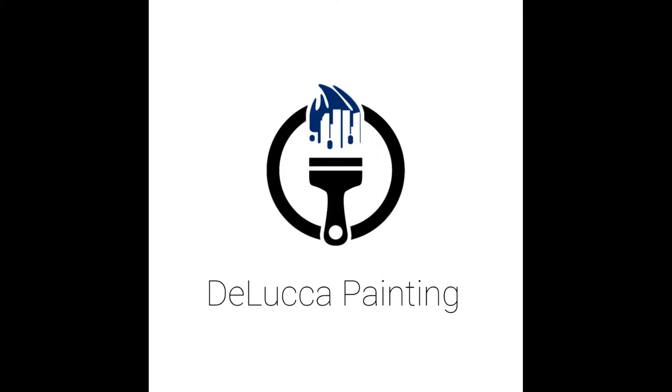Hey everyone, this is Chris from DeLuca Painting. If you have knots that bleed through on your beautiful trim, you know that simply painting over them isn't the answer. In this video I show you how the pros hide those knots so they don't come back. It's a shellac-based primer — a very strong, potent primer.